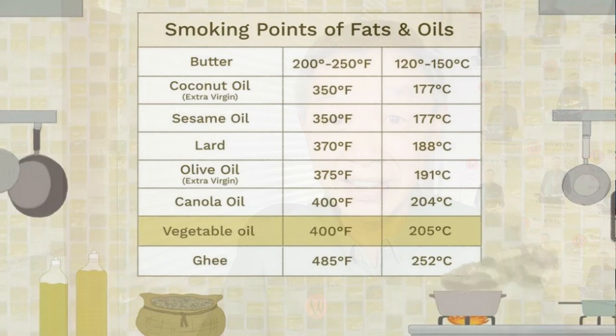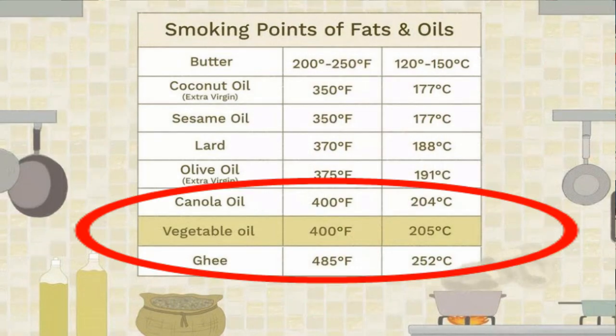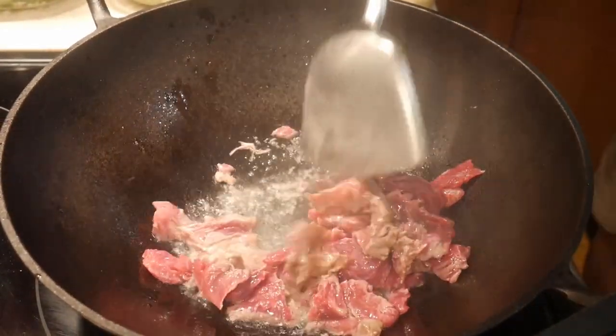When cooking meat, particularly beef, a high temperature is really important. Cooking oil plays a very important role because the temperature of the cooking oil determines how high the temperature you can have in your cooking. Oil with a high smoking point is definitely preferable because then you can reach a higher temperature. The amount of food being cooked is also an important factor because if you have a lot of food in the wok, the temperature will go down. Therefore, it is much better to cook a small amount of food at a time unless you have a very powerful burner.